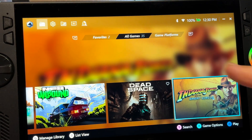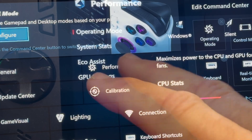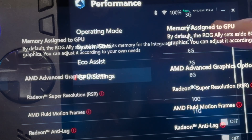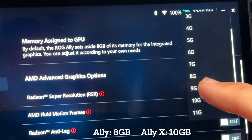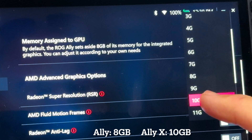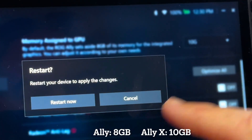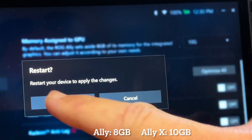When the game is fully installed, let's head into settings within Armour Crate, head into performance, and go to GPU settings. We need to change the memory assigned to GPU to 8 gigabytes for the original Ally or 10 gigabytes for the Ally X, as this is where the extra RAM on the new Ally X comes in handy. Then we'll need to restart our Ally.